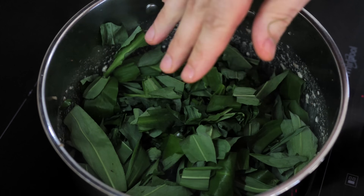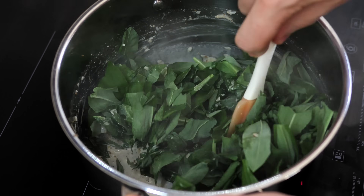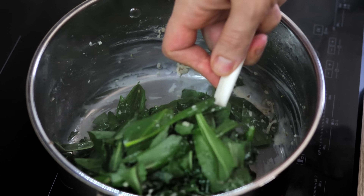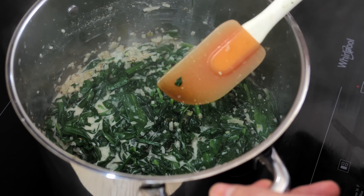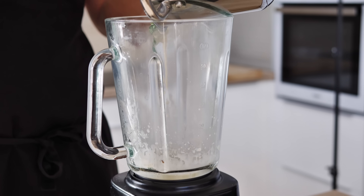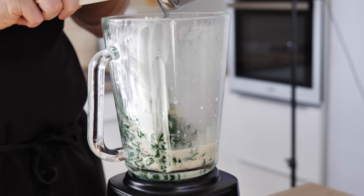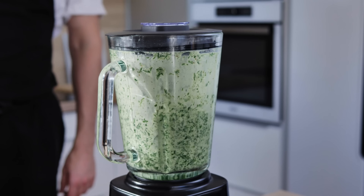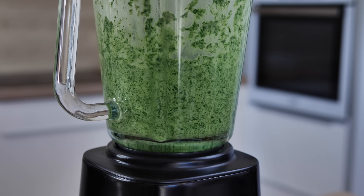After that, add your wild garlic and cook for around one minute. If you feel there's not enough liquid, just add a splash of water. The last step is to transfer everything into a blender and blitz for around three minutes. You end up with a basic but super tasty, vibrant green wild garlic purée.